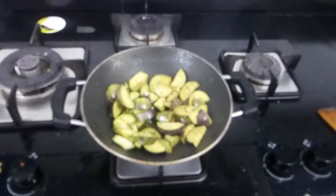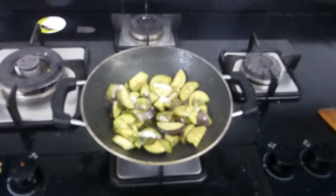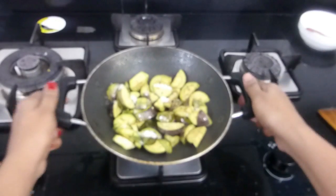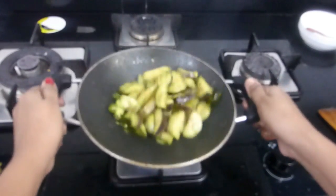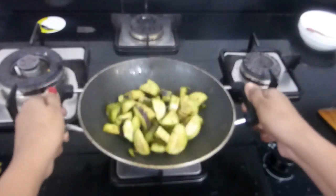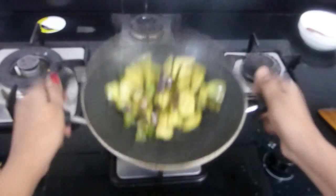Now add salt and toss one more time, making sure the salt is well mixed. Then cook on medium flame for six to seven minutes until the brinjal is half done.